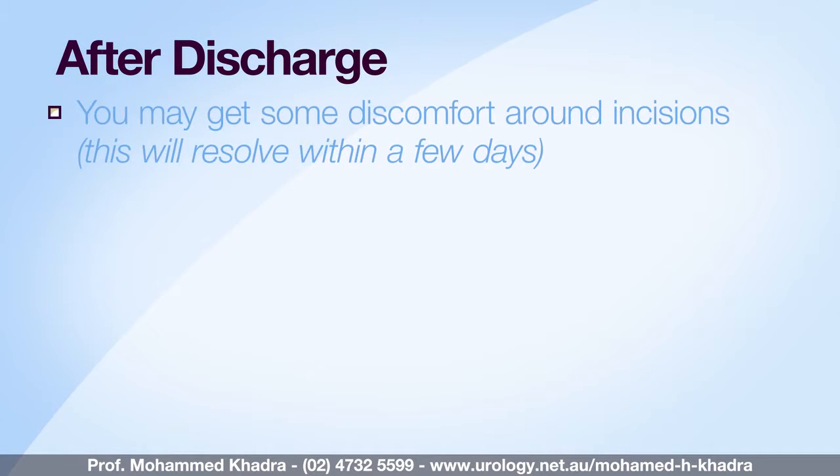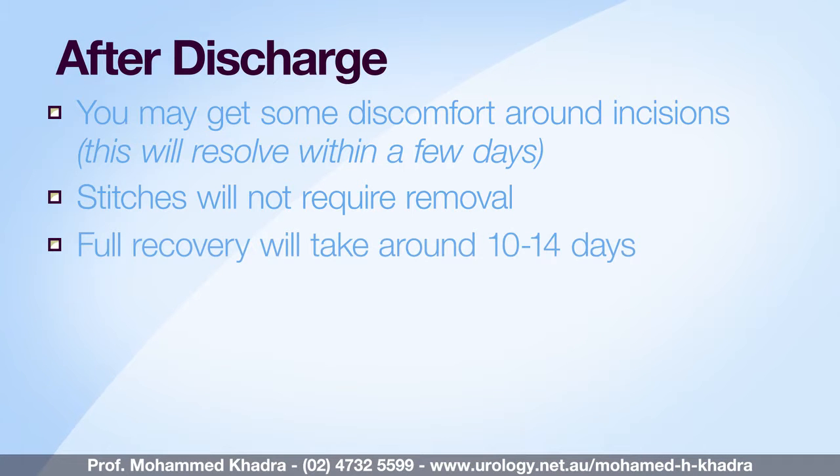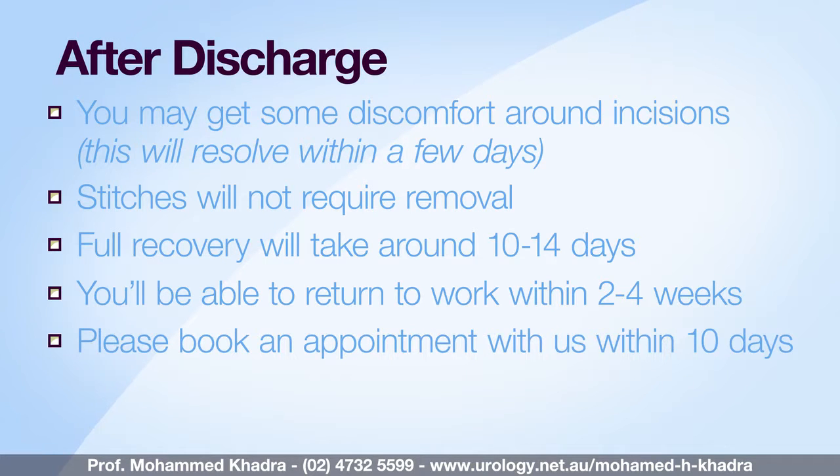During your recovery you may get some discomfort from the small incisions in your abdomen, but this can normally resolve itself within a few days. All the wounds are closed with absorbable stitches which do not require removal. It will take 10 to 14 days to recover fully from the procedure and most people can return to work within two to four weeks. After you're home, please contact our rooms to make an appointment within a week to 10 days after your surgery, to discuss the biopsy results and determine if any other treatment is necessary.